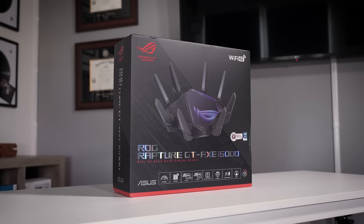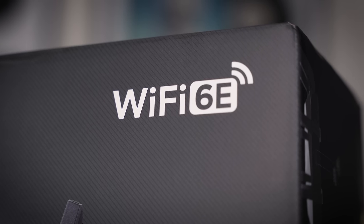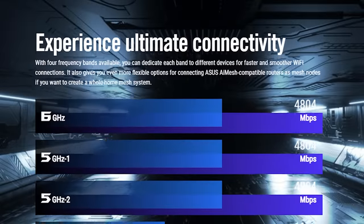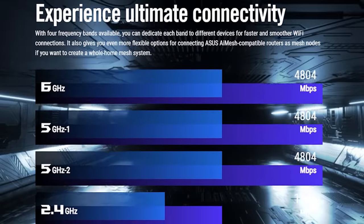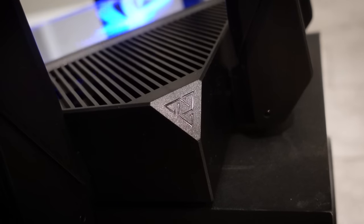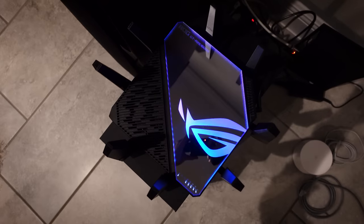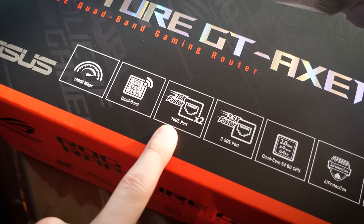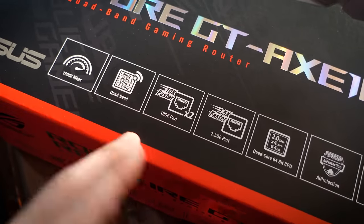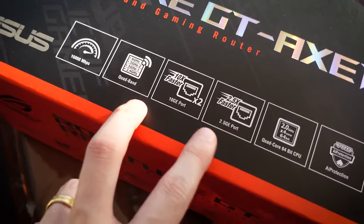The AXE 16,000 is a quad-band Wi-Fi 6E compatible router capable of up to 16,000 megabits per second of data transfer. The 6 GHz band is the latest band — it provides much faster speeds and reduced latency. It has a built-in 64-bit quad-core 2 GHz processor, which is beefy in and of itself. It's capable of whole-home mesh Wi-Fi and even has ASUS AURA RGB built in, plus two 10-gigabit ethernet ports. This is super overkill for what my dad has going on, but super future-proof — you'll probably never need to upgrade for a home solution.